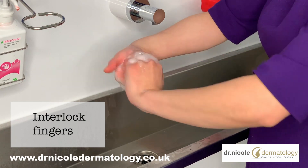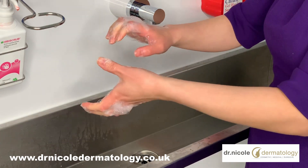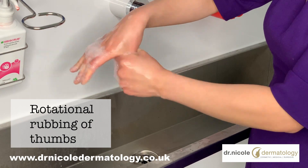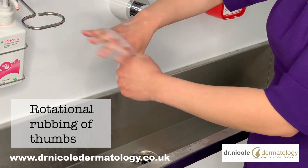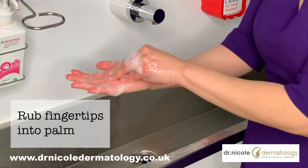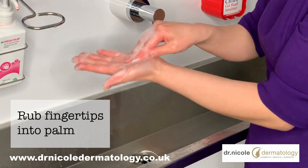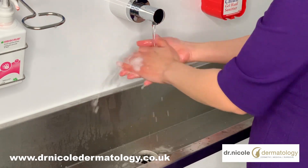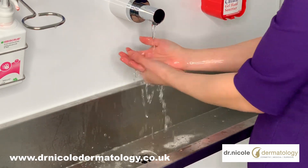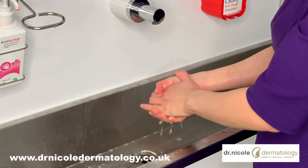Then you interlock your fingers and twist around like that. Next, you want to clean your thumb — place your thumb in your palm and then rotate around. Do the same thing on the other side. And now you're ready to rinse the soap off. Make sure you rinse the soap off completely so that you wash away the virus. Use plenty of water to cleanse off the soap, and then you're ready to dry your hands.